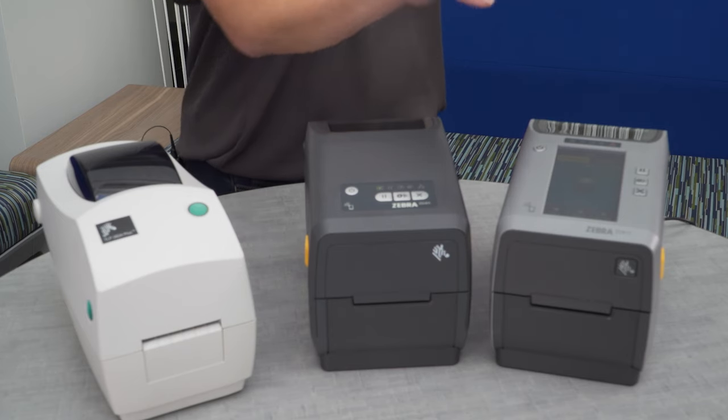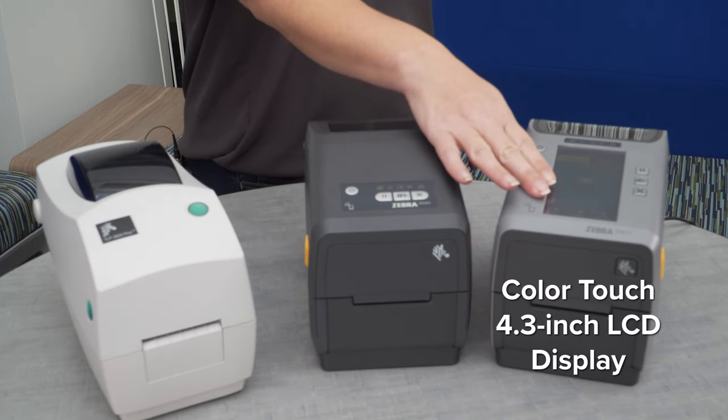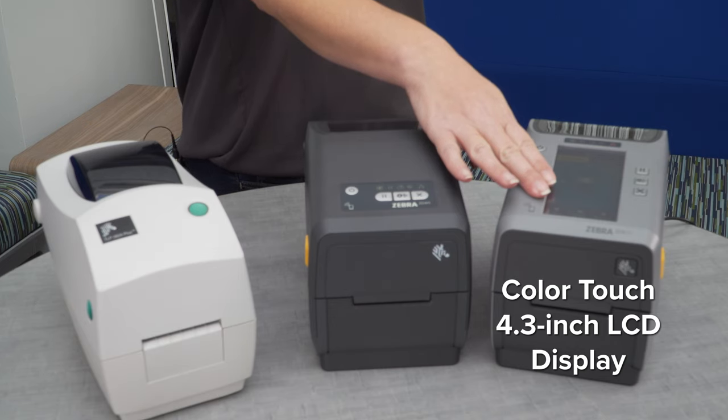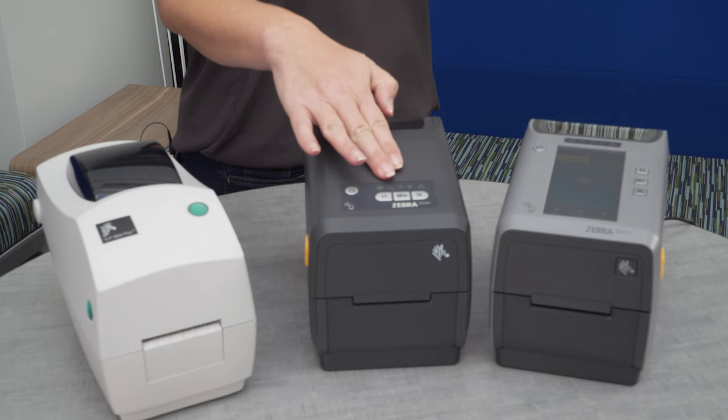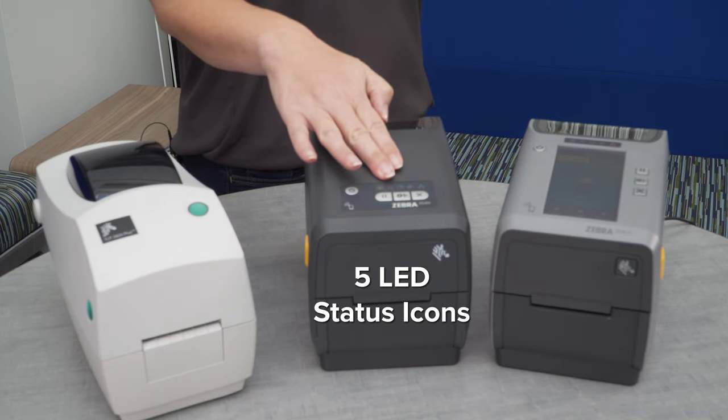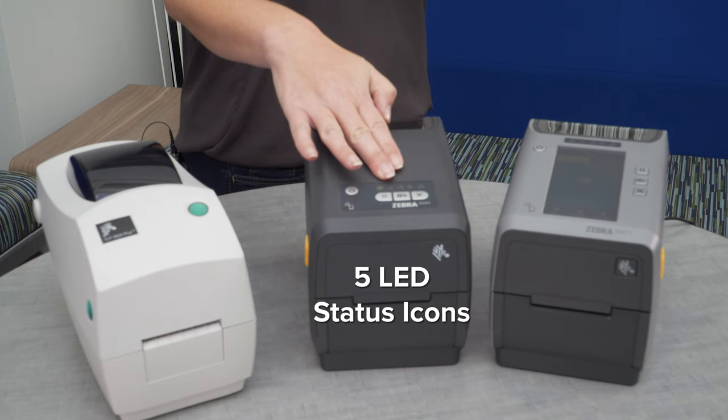The ZD611 thermal transfer printer has a standard color touch 4.3 inch LCD display, which makes it easier to identify problems and prevent downtime. The ZD411 thermal transfer printer has LED status icons that also help to quickly identify an error.